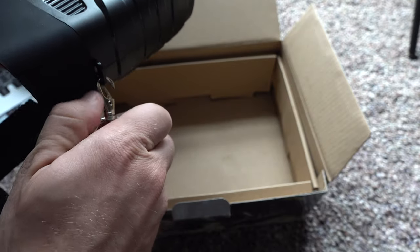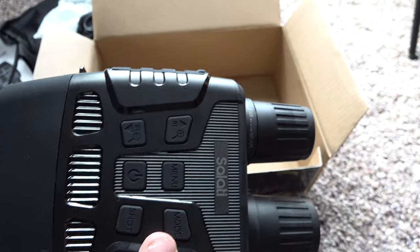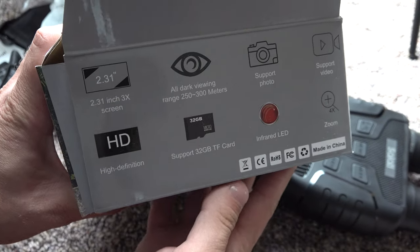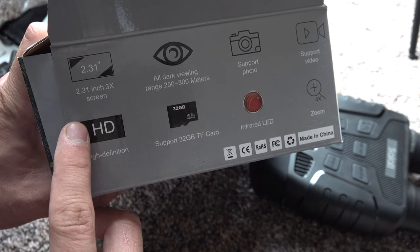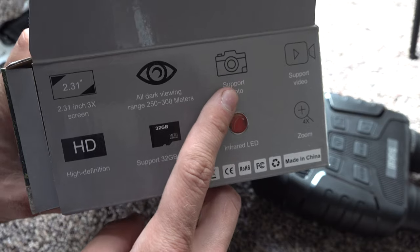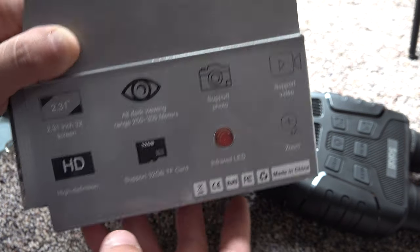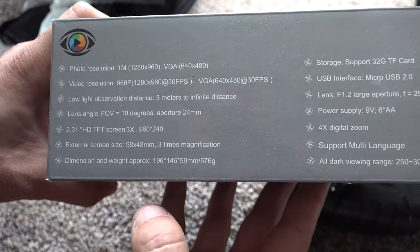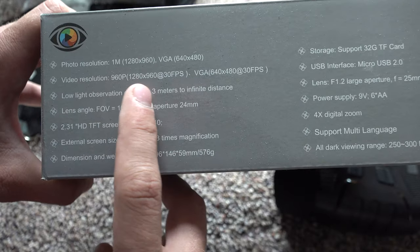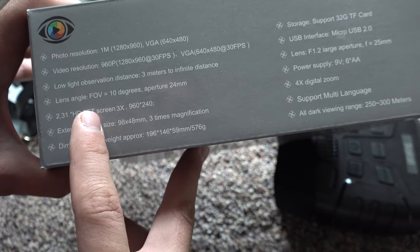Let's check out some of the specs. It's got a 2.31-inch screen with 3x optical and 4x digital zoom. It says you can see up to 250 to 300 meters in the dark. It takes photos and video, and comes with a 32 gigabyte SD card included. Photo resolution is 1280 by 960, and video resolution is 960p at 30 frames per second.